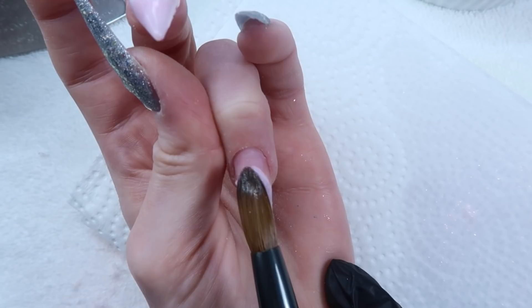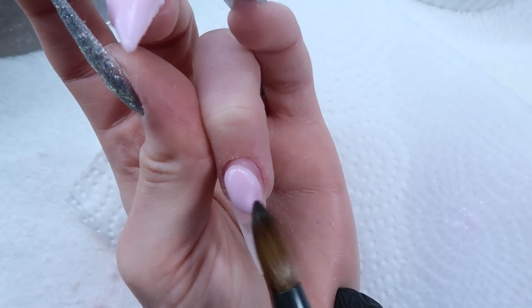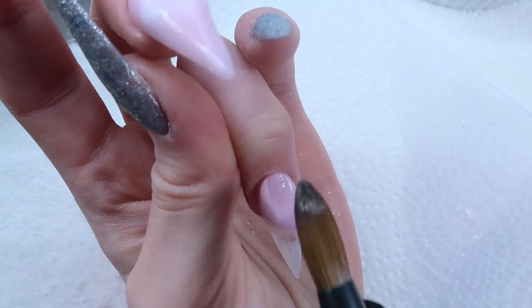I'm also applying the Pink Opal Shimmer on my ring finger because I'm going to be doing a flower with some crystals on it, so I just wanted this nail to be nice and plain. I absolutely love the Pink Opal Shimmer, so I needed more of it.